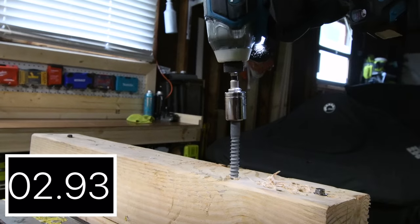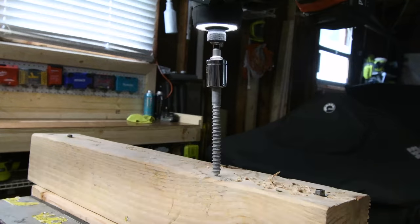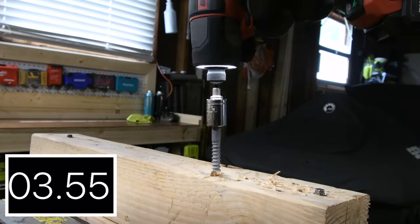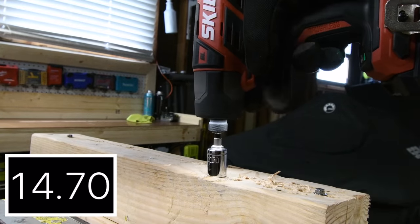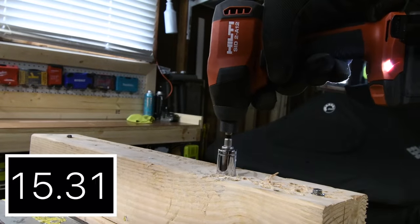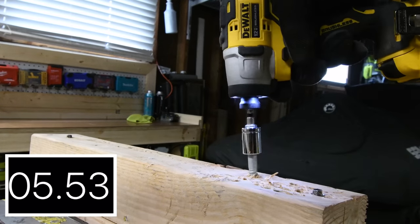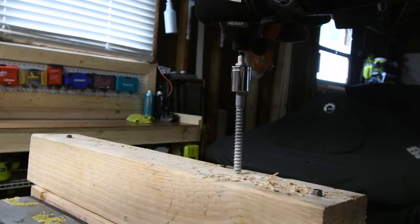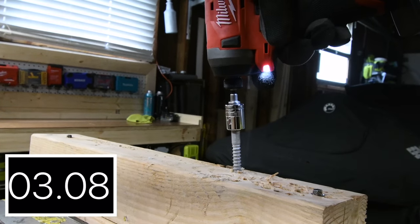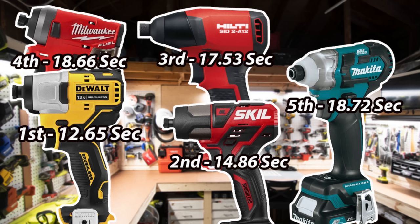This one is going to be a hard test. 18.72 seconds for the Makita. 14.86 seconds for the Skill. Hilti took a hit at 17.53 seconds. Not too shabby for the DeWalt — the Milwaukee is a powerful tool. This time we have DeWalt in first place with 12.65 seconds, and in last place again, Makita at 18.72 seconds.